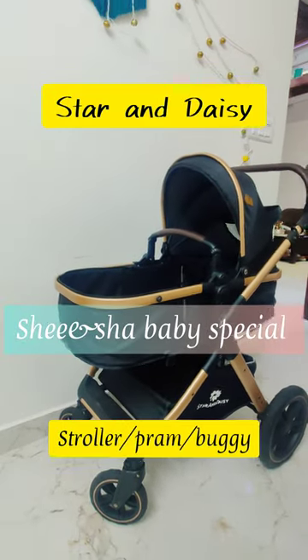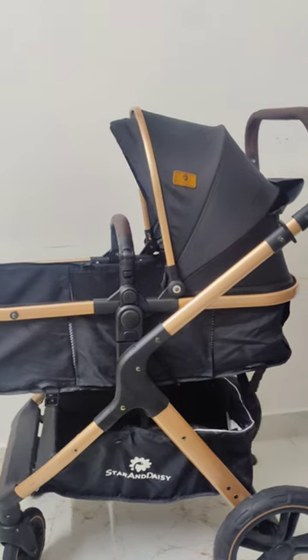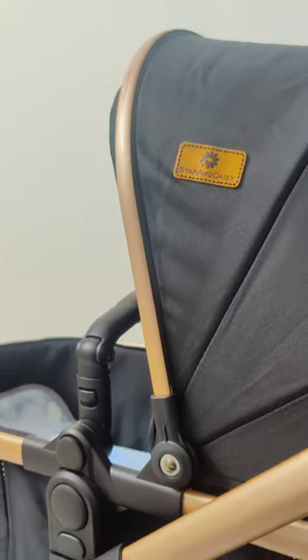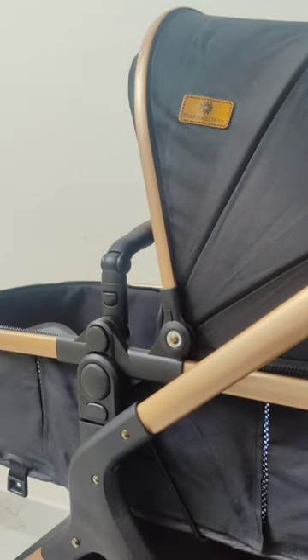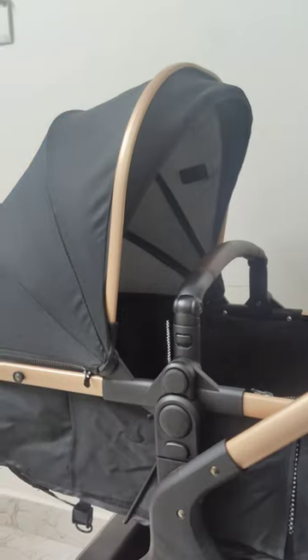Today I'm going to explain the Star and DC stroller pram buggy — you can use it in all three ways. I've been using this for six months and I love it. I'll tell you the advantages and disadvantages of this product. It's quite expensive but it's worth it.